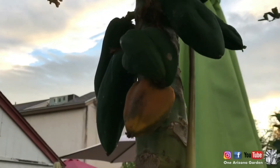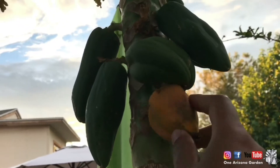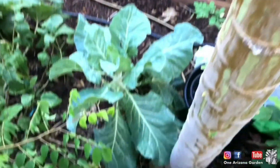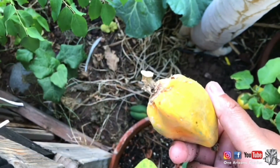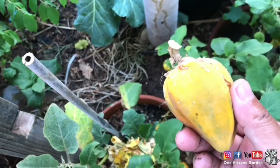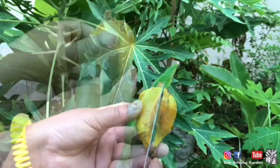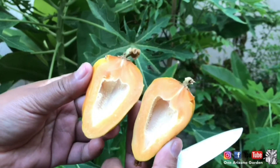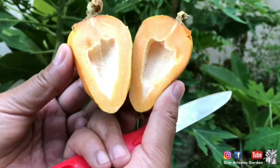All right, so check out how cute and sad this ripe, underdeveloped papaya is. I'm going to cut it open just to see. Okay, so let's open this puppy up. What is going on with all my papayas, big and small — no seeds.